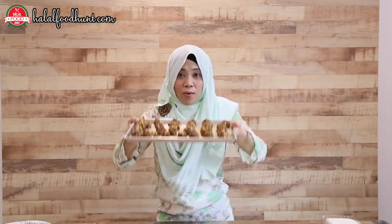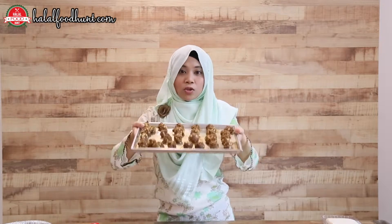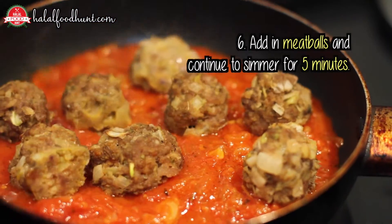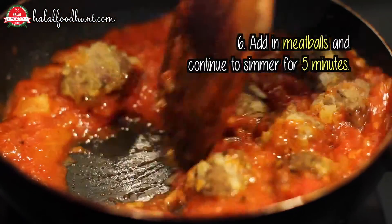These babies are ready! So what we need to do with these meatballs? We need to put these meatballs back into the pot of tomato sauce, and let it simmer for another 5 more minutes. And then we are ready to serve.